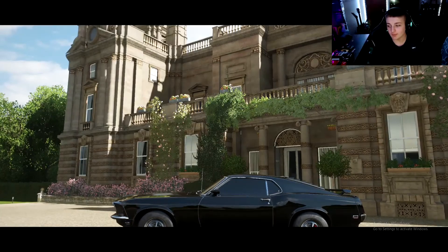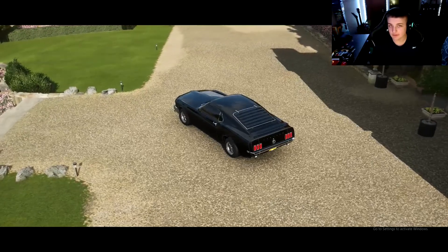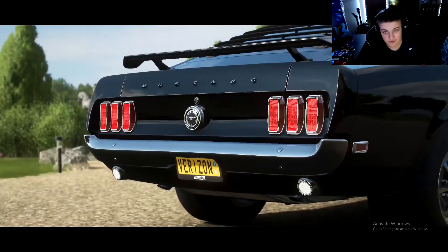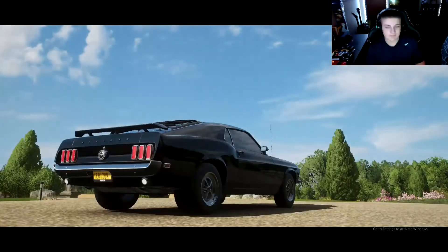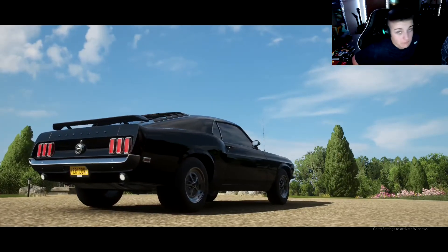Hello everyone and welcome back to another video. Today's going to be a little bit different — you can already see Forza is pulled up. This game has not been on the channel in a while; I've been low-key sleeping on it for a good minute.